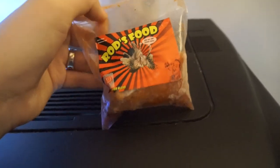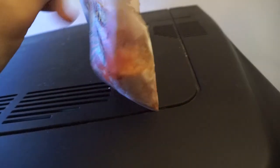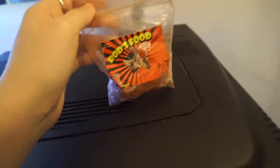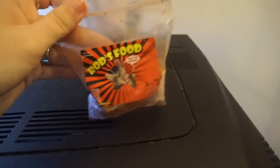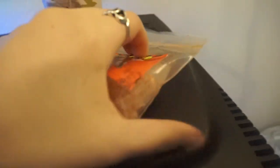He absolutely loves this stuff and he has been growing so much faster since I started feeding him this. There was a significant growth you could actually see, instead of the super slow process where it barely looks like he ever changes size. When I started feeding him this he definitely hooked up.